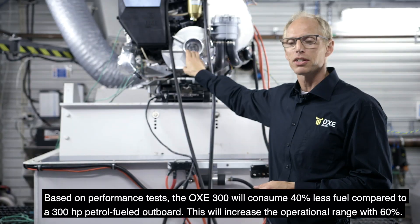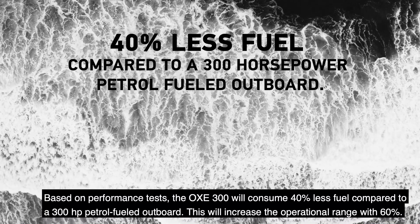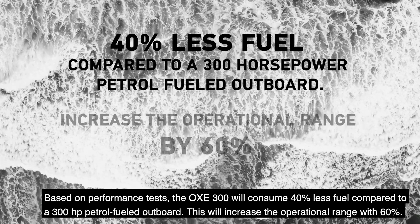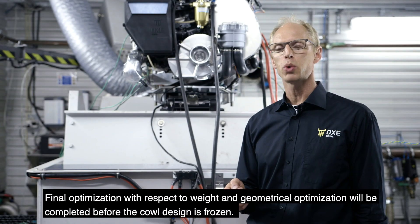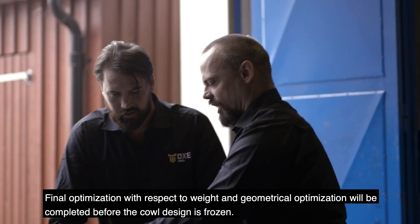Based on performance tests, the OXE 300 will consume 40% less fuel compared to a 300 horsepower petrol-fuel outboard. This will increase the operational range by 60%. Final optimization with respect to weight and geometrical optimization will be completed before the cowl design is frozen.